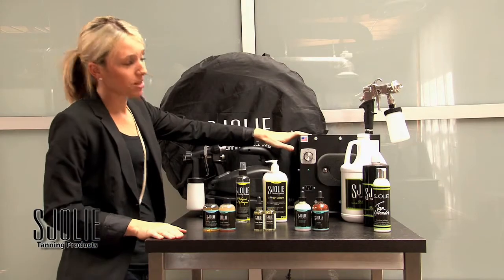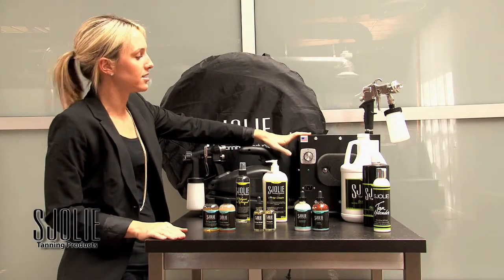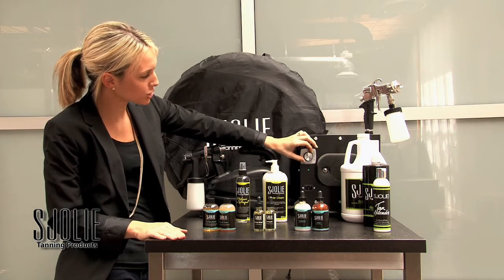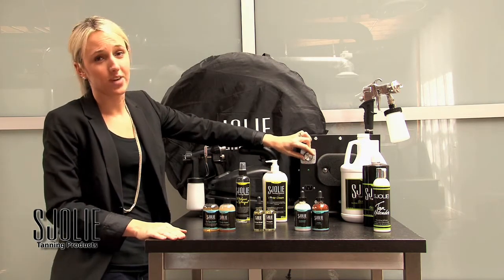Now we have the Apollo T700, which is great for mobile technicians as well as salons. It allows you to really customize your spray by adjusting this little knob, and you can really do fine detail work.